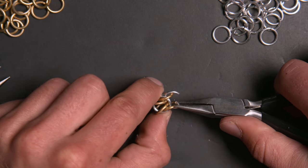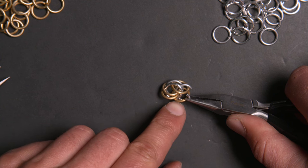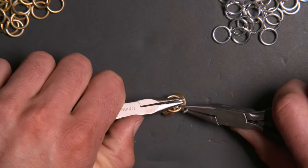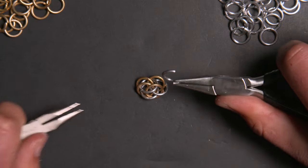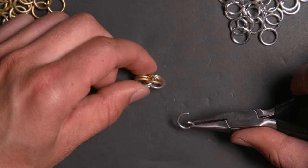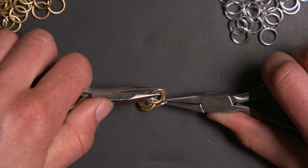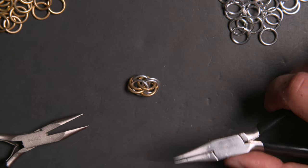When I pull on this it's going to hold everything nicely in place. The two gold rings here are being pulled in the middle of these two gold rings on this side, and the ring I just added is coming up between the middle two silver rings. I'm going to close this and add another silver ring in the exact same way, going through all four gold rings and back between the two silver rings on the other side. That's our full Persian six-in-one chain started.